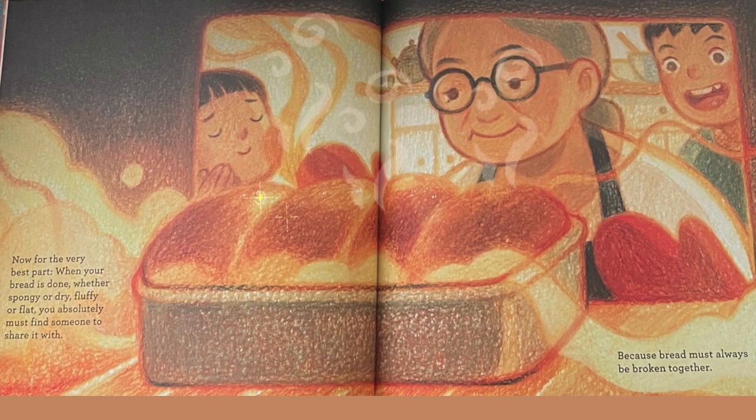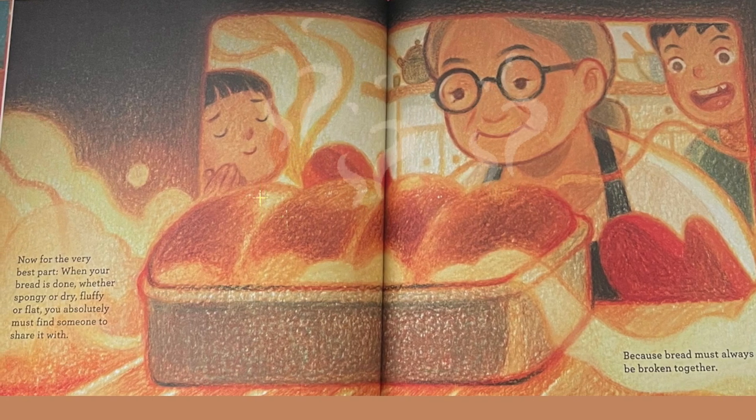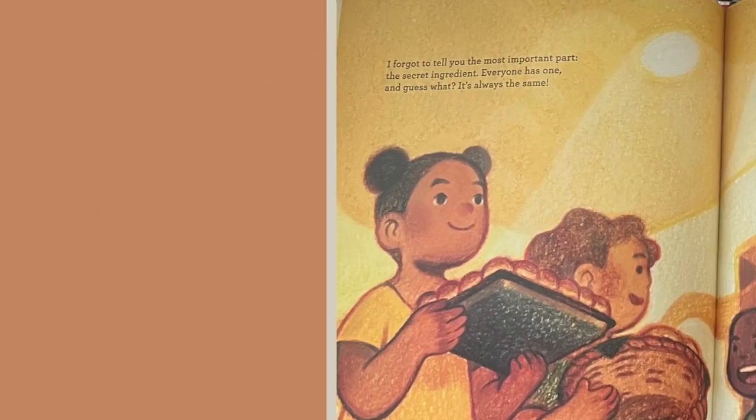Now, for the very best part. When your bread is done, whether spongy or dry, fluffy or flat, you absolutely must find someone to share it with. Because bread must always be broken together.